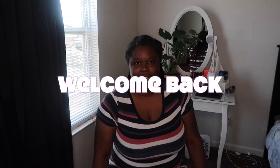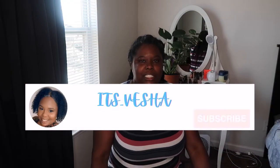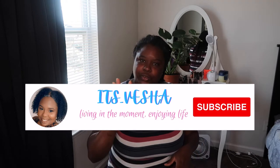Hey everybody, welcome back to another video. My name is Visha, and in today's video I'm going to be telling you how I homeschool my child — a fourth grader — but I do it the inexpensive way. This is not religious-based, so I just want to put that out there for anybody who wants a religious-based homeschooling — I do not do that.